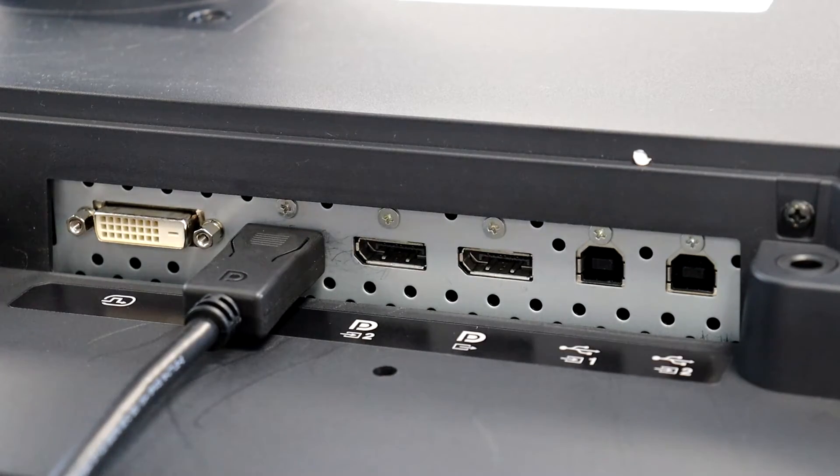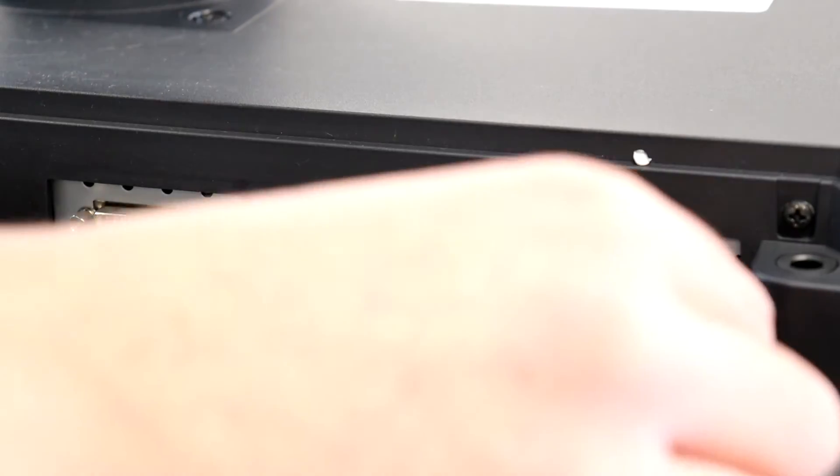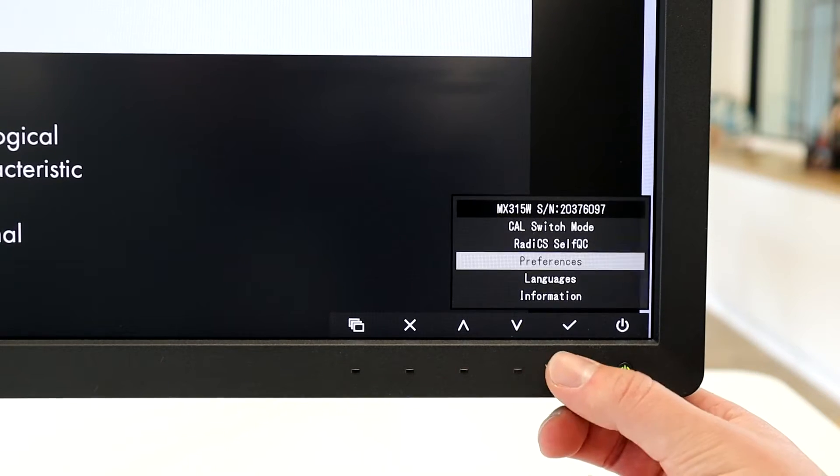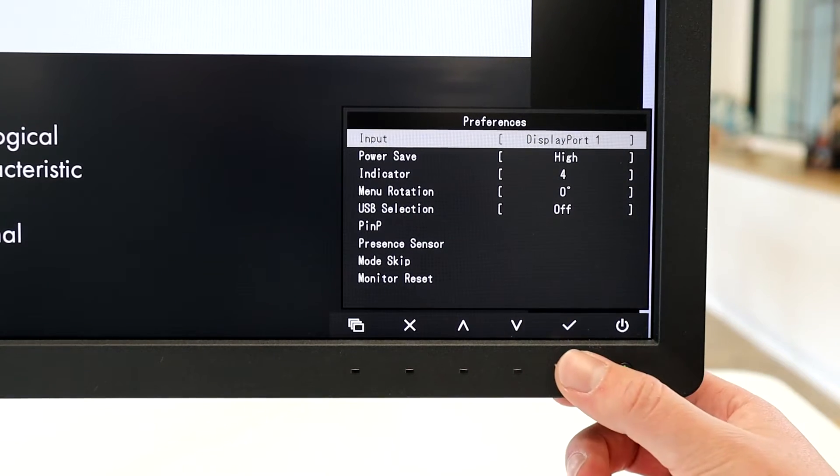If you would like to run your monitor in two halves, then use the mini DisplayPort cable from the DisplayPort 2 input to the DisplayPort output connector. Then go ahead and change the input settings within preferences.